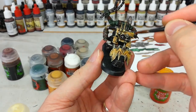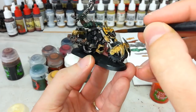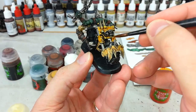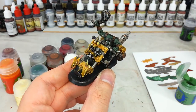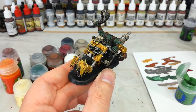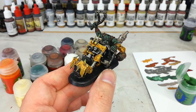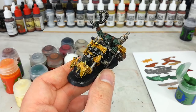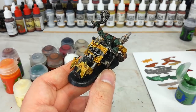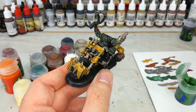Grab yourself a slightly smaller shade brush than we used for the whole model and go around filling in all of the yellow areas again. You'll see quite quickly what it does to that yellow — makes it a bit richer. After that last shade dries, we've got a really rich yellow. It's not bright, but it's rich and deep. If you wanted a brighter yellow, after your first stippling put over a brighter yellow — something like Yriel Yellow or even Flash Gitz Yellow — because the shade over the top is going to bring that all together.